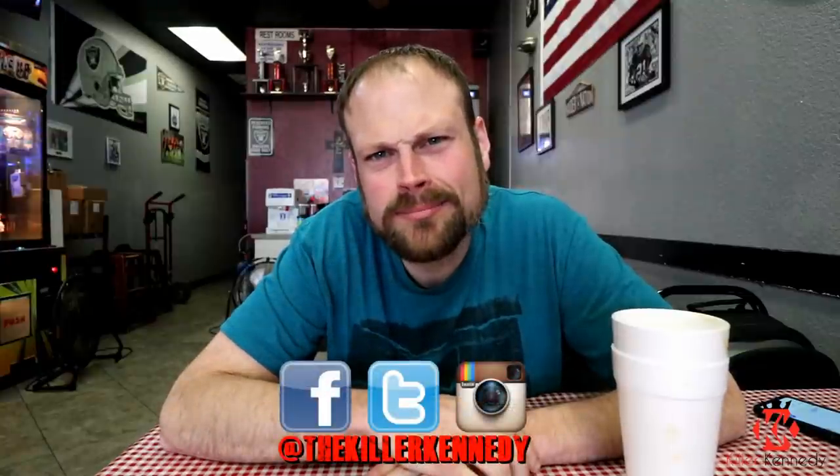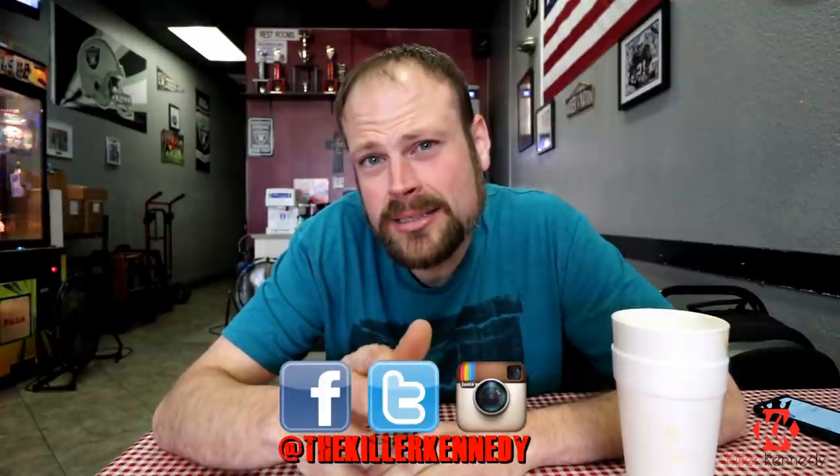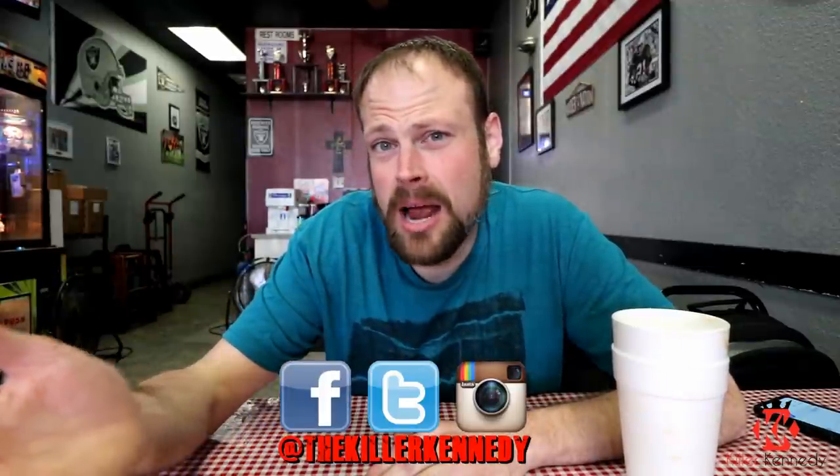You don't want to fail, so maybe just get something to enjoy. Until next time, follow me on Instagram, Facebook, and Twitter at TheKillerKennedy. Like, share, subscribe if you haven't — it helps me out tremendously. We'll see you on the next one.